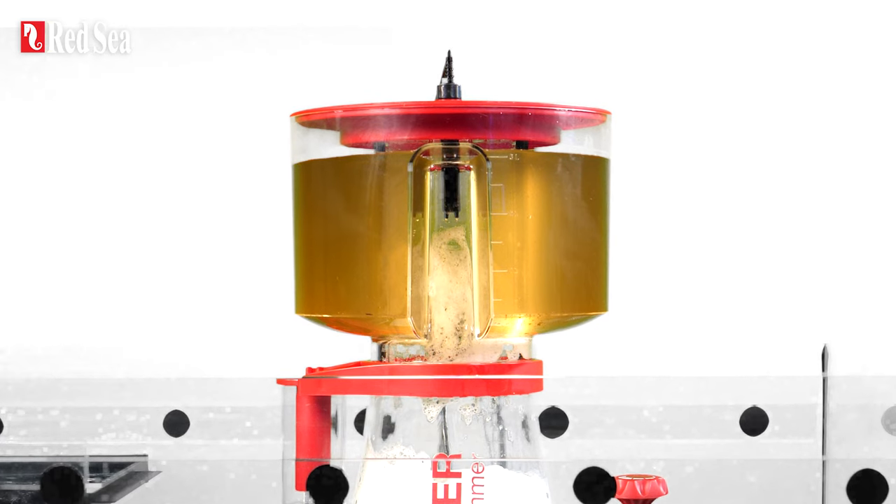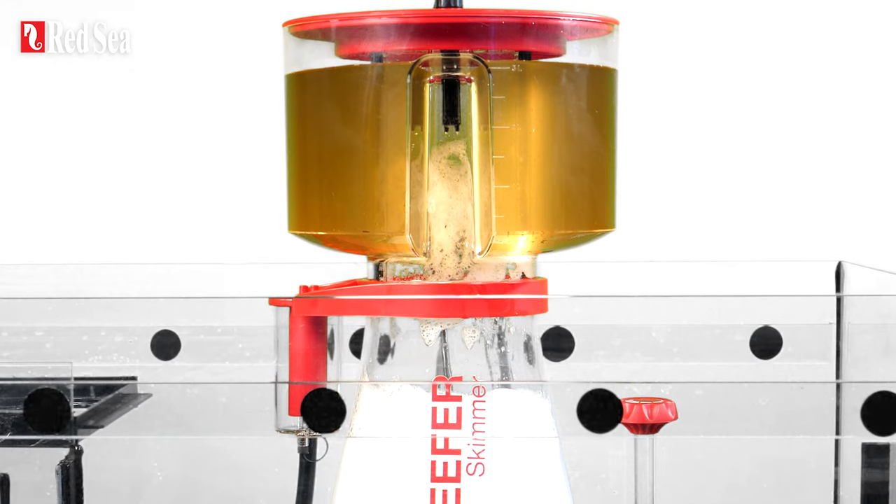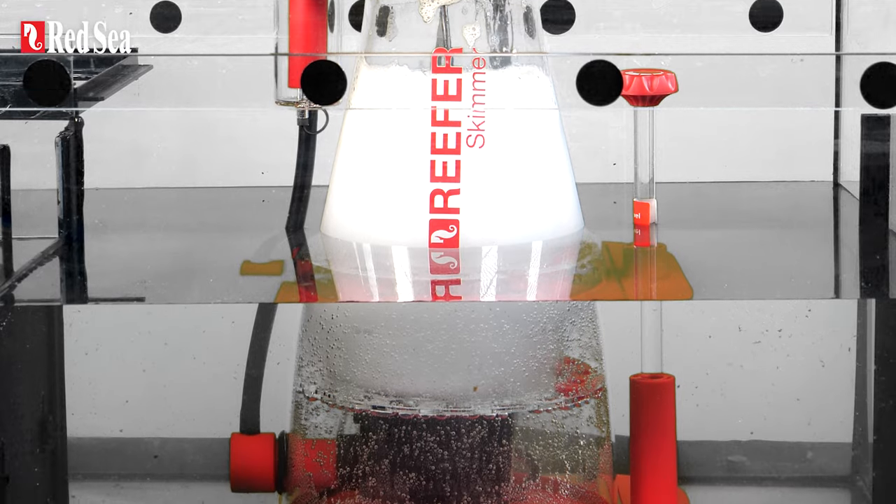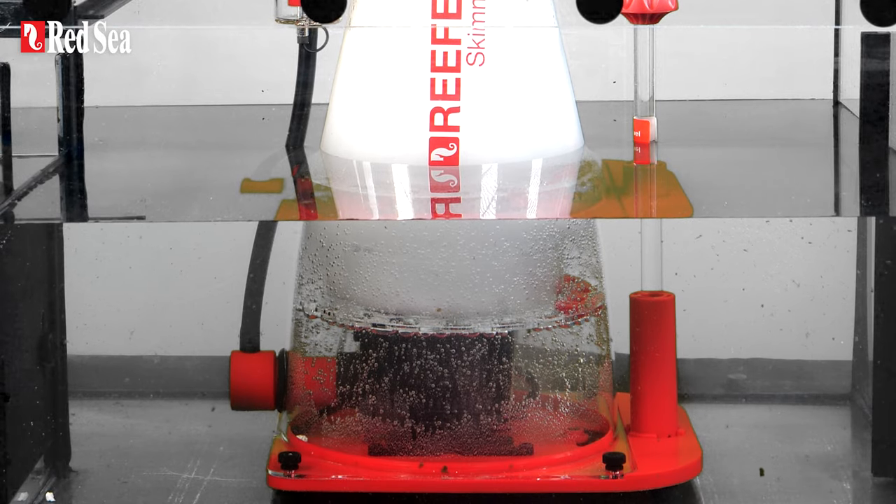The same applies to the full cup feature that prevents waste from entering the collection cup by reducing pump intensity instead of just shutting it off, so the water continues to be aerated until you empty the cup.